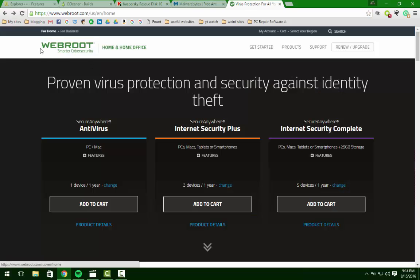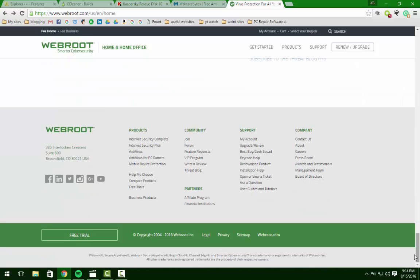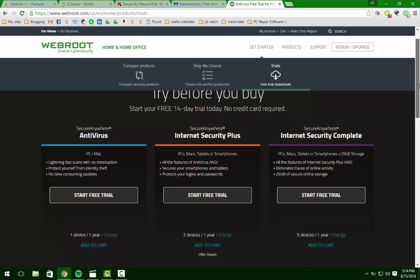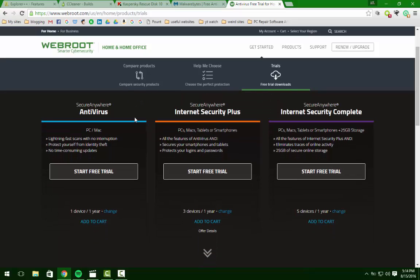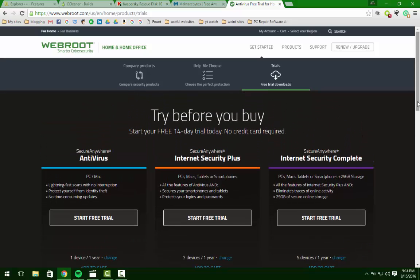I don't personally think that Webroot is all that good of a program, but it's definitely better than nothing. If you go to their site, you'll see this page here, but if you scroll down to the bottom, you'll see free trials. If you click on that, you can download any of these for free for 14 days. So you can download it, update it, and scan your computer for free — the same exact software that's on the MRI disk — and you're not having to pay $200 for it.